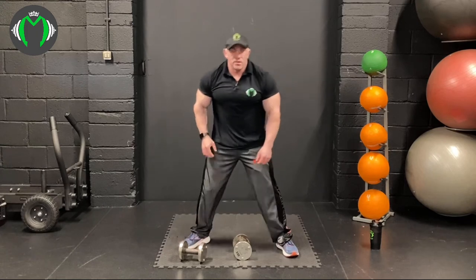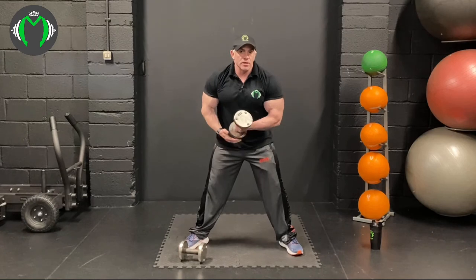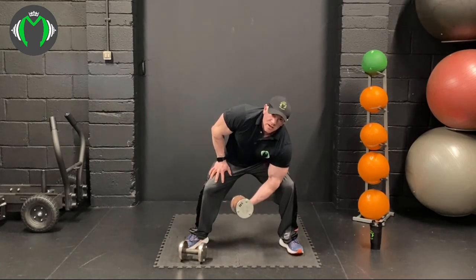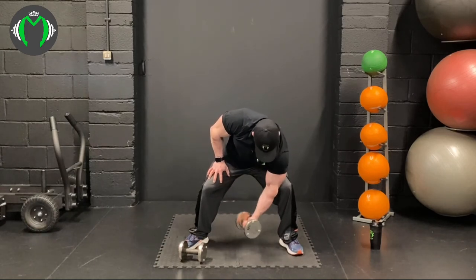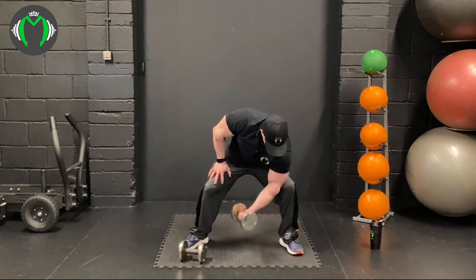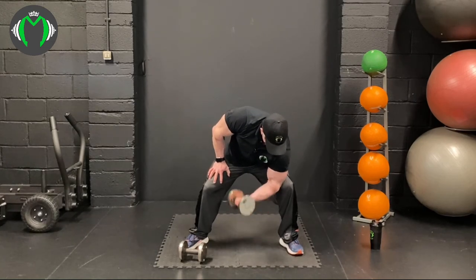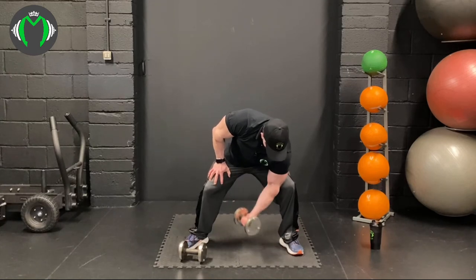It's your workout — if you want to slow things down, speed them up, or add more weight, feel free to do that. It's your body you're improving. Get 15 reps or so on each side. Focus on the muscle, engage the muscle, and get the blood into the muscle.